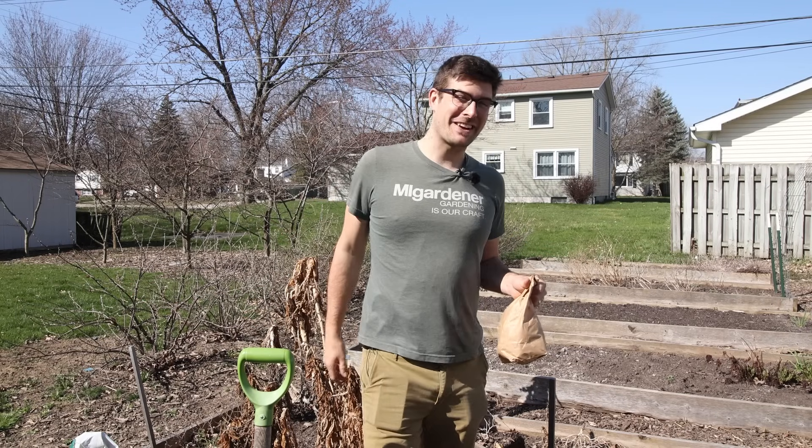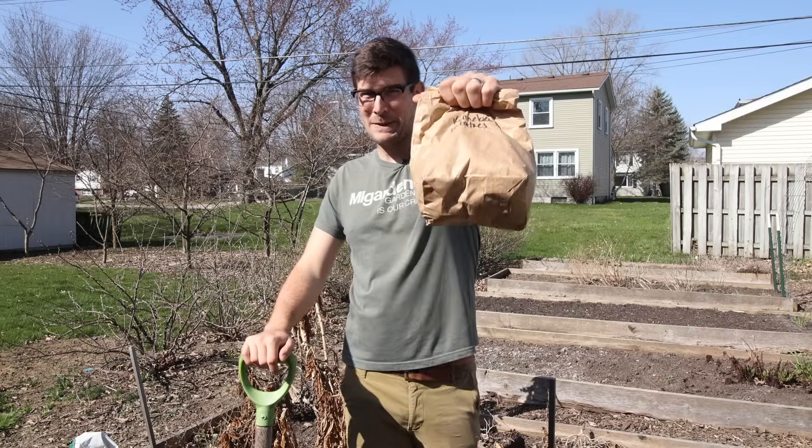What's going on everyone? It is a beautiful day in the garden today and I hope you guys are going to enjoy, because in today's episode we're going to be planting potatoes.